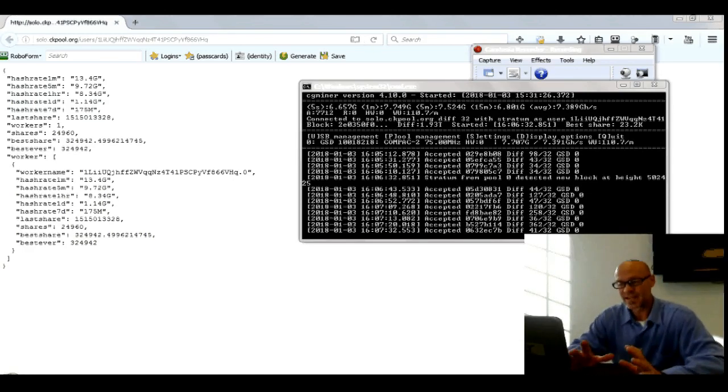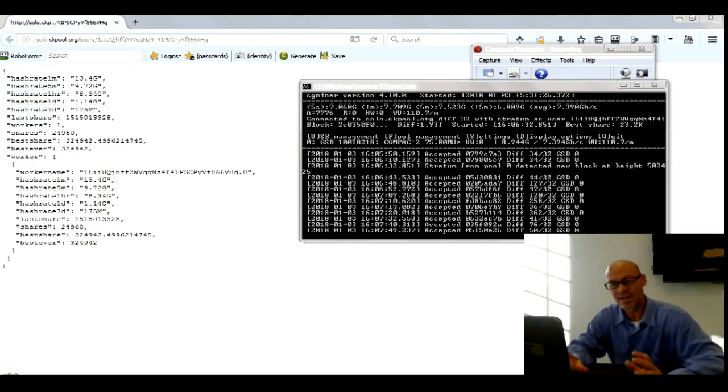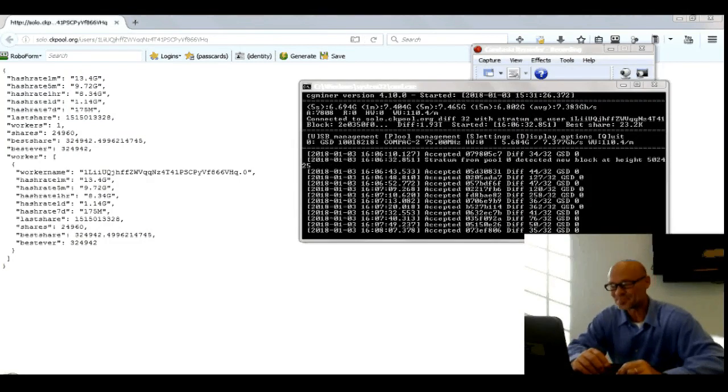That being said, getting the software to work, getting your device to be recognized, and starting to mine Bitcoin either as part of a pool or solo mining — there's a lot to say about that. I for one have been trying to get this working for over a year, and just last week I finally got my small rig running. To put a smile on my face, you're likely to put a few quarters in my pocket over the next 480 years.